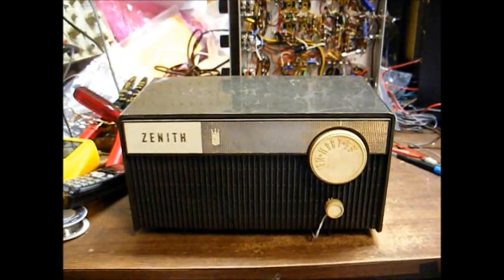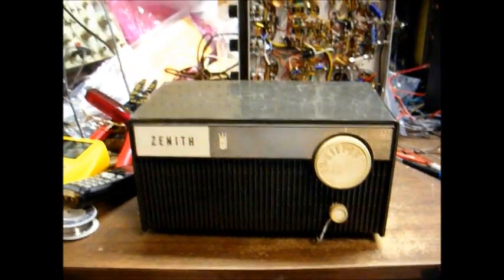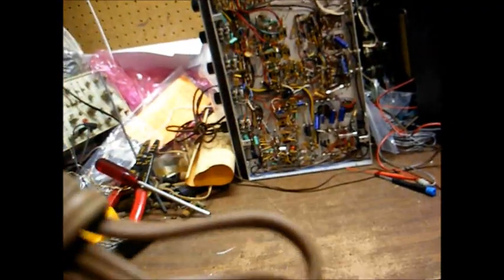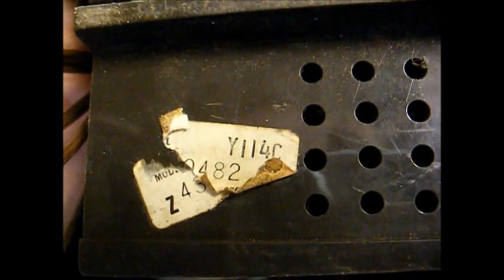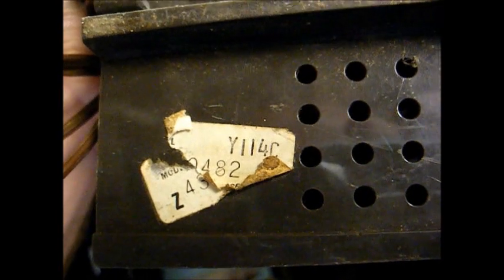Here's a plain-jane Zenith 5-tubed AM radio from 1968. The reason I know it's from 1968 is because of the model number, which is Y114C. Y is the prefix for the 1968 model year.